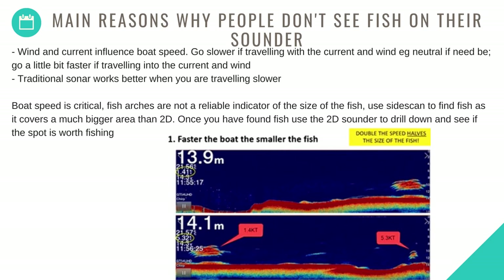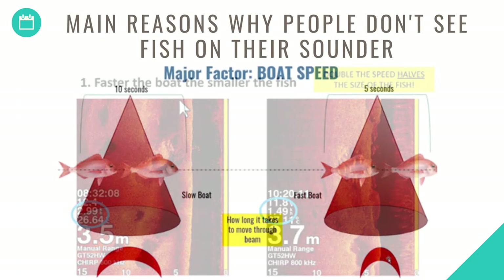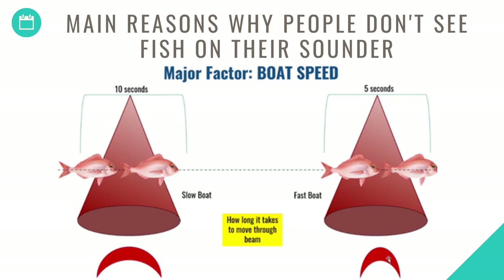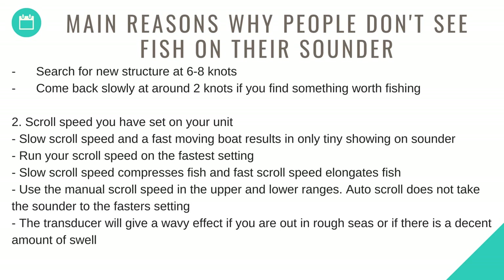Traditional sonar works better when traveling slower — boat speed is critical. Fish arches are not a reliable indicator of the size of the fish. Use side scan to find fish as it covers a much bigger area than 2D; once you've found fish, use the 2D sounder to drill down and see if the spot is worth fishing. Search for new structure at 6 to 8 knots. Come back slowly at around 2 knots if you find something worth fishing.